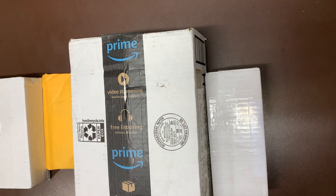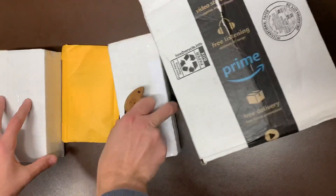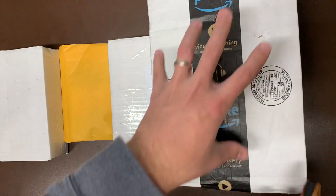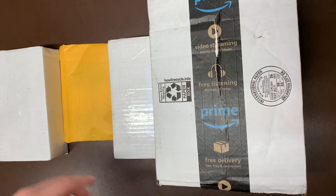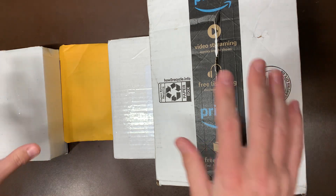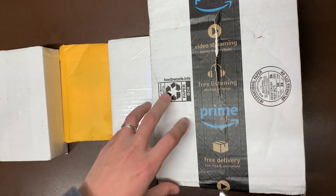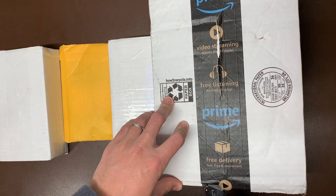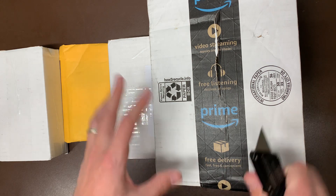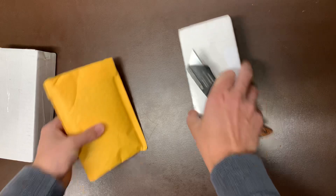What's up guys, Kevin over at Leg Bros coming back at you with another video. Today we have a couple different orders - we'll probably do it all in one video because these should be pretty short. This is just a single set I had on eBay and then these are three BrickLink orders. If you guys are new here, definitely smash that subscribe button, hit the like button, share with your friends. Let's save the set to last because that's exciting.